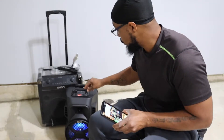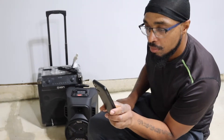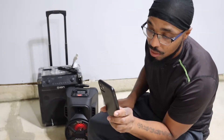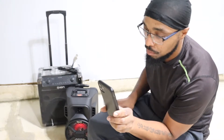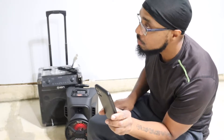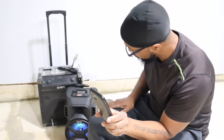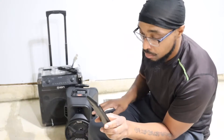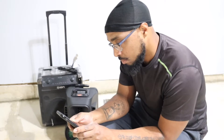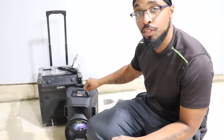Right now I'm going to go ahead and play some music for y'all. Hey Siri, play some royalty-free music. Okay, hopefully this is royalty free.